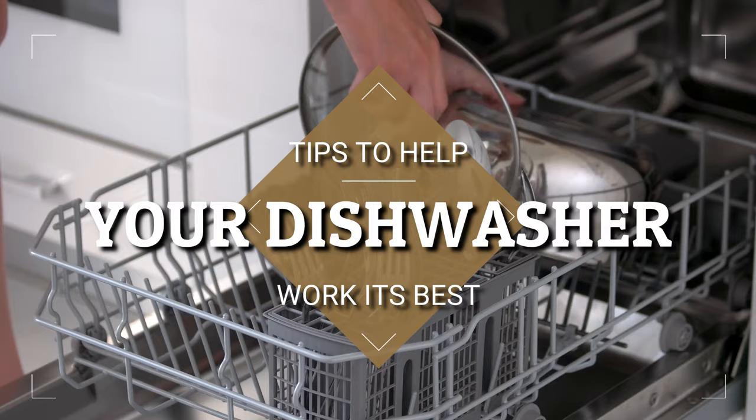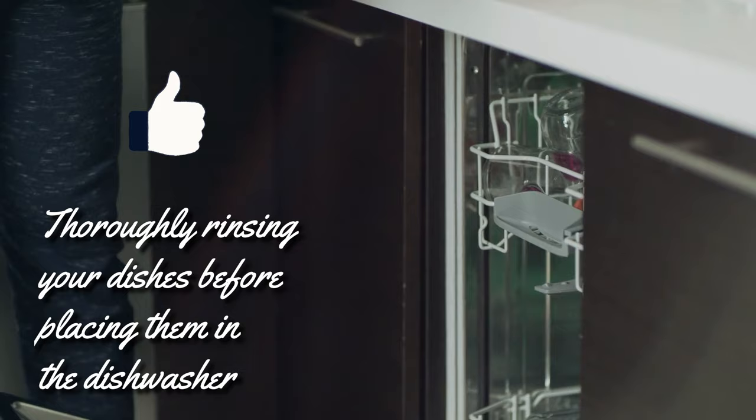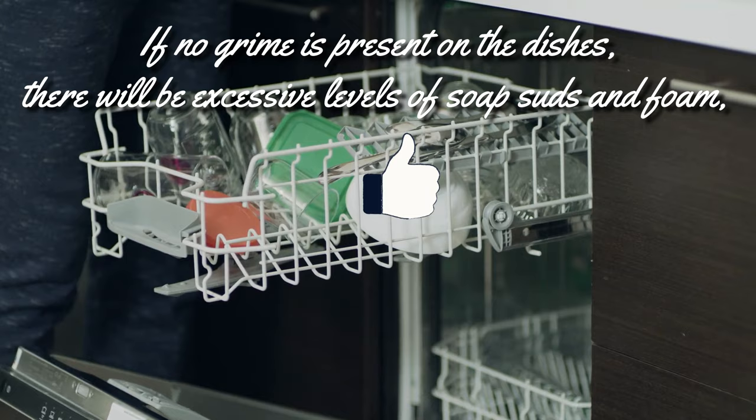Here are a couple of other tips to help your dishwasher work at its best. Only run your dishwasher when it's full, but try not to overpack it, or lay large dishes over the tops of plates and bowls. The soap suds will be able to do their best work if they can move in and around each dish. Thoroughly rinsing your dishes before placing them in the dishwasher will hinder its performance rather than improve it. Dishwasher detergent is designed to work on food and grease residue. If no grime is present on the dishes, there will be excessive levels of soap suds and foam, which will reduce the dishwasher's efficiency.